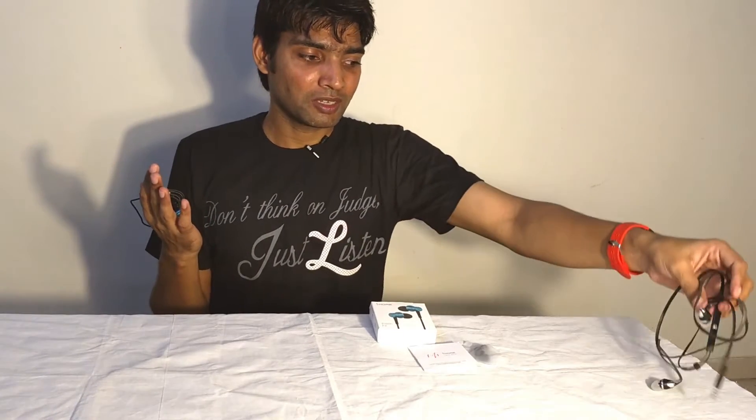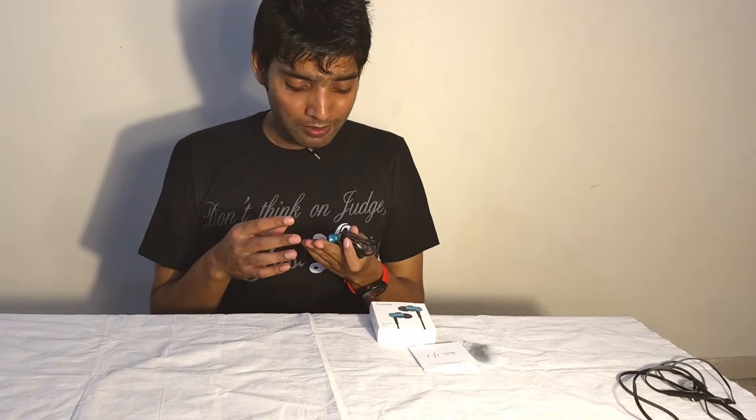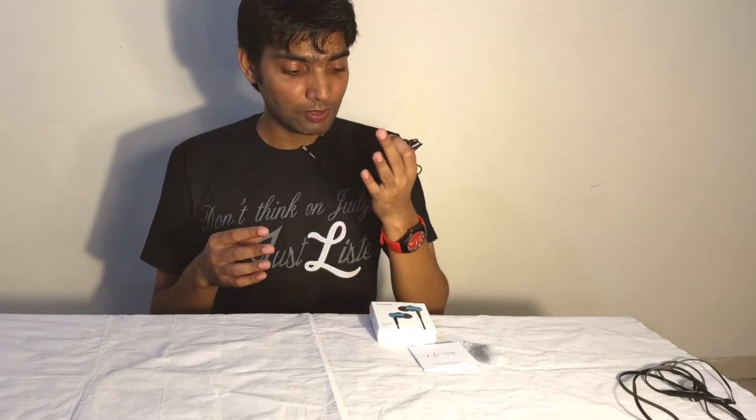These earphones are amazing for 900 bucks. Sometimes I had the thought — why is Klipsch charging five to six thousand rupees for their S4A earphones when a ₹900 earphone can perform this well? It creates a doubt about whether big companies are charging extra money. These earphones are seriously very good, and to me they are probably the best you can buy under ₹1000.